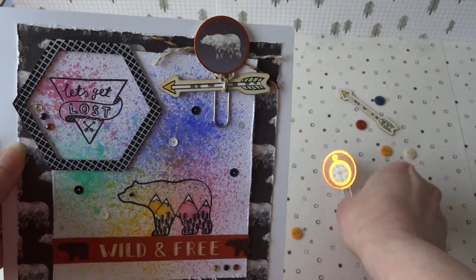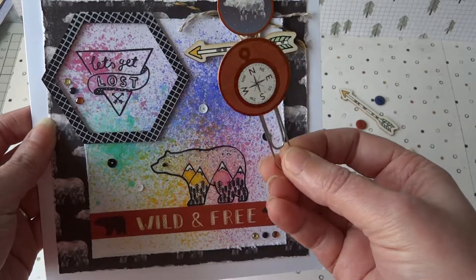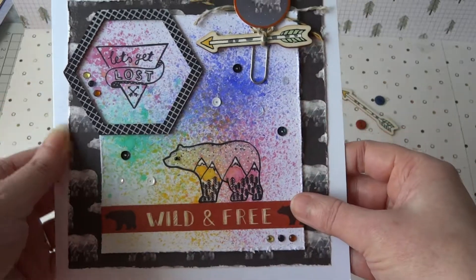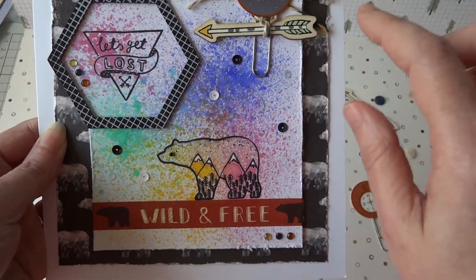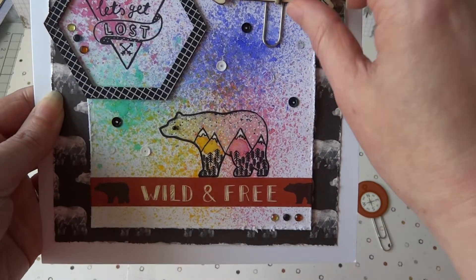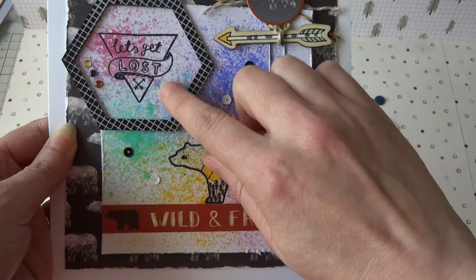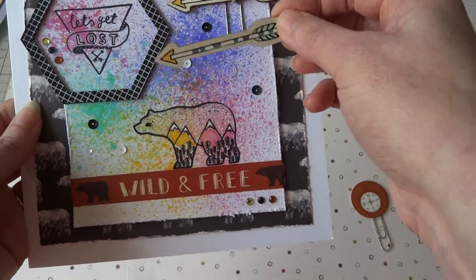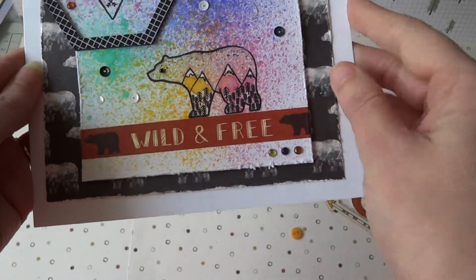These paper clips are really fun — you get two different designs in the pack, I think there's probably about six in total. There's a neat compass one and there's a bear one, and I thought I'd use the bear this time because it obviously goes with my bear stamp. I took some of the twine — two different ones, I think there's three in the pack — and tied a little wooden arrow with the twine, then looped it round the back of the paper clip so that the arrow points to 'let's get lost.' The wooden arrows, you get quite a few in a pack and they're a really nice touch. They're lightweight and you can glue them directly if you want, but on this occasion I've tied it on with twine.